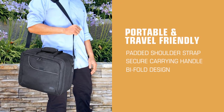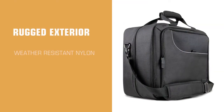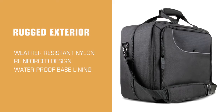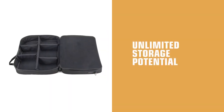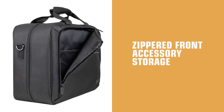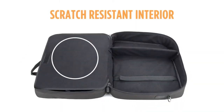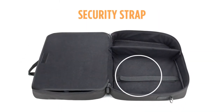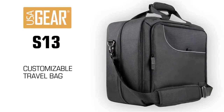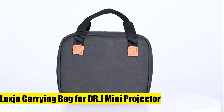The interior is split into two compartments to maximize organization for even more storage. Our projector case features external pockets for smaller items like HDMI cables, power cables, and anything else you need quick access to. Luxia carrying bag: made of heavy-duty nylon.